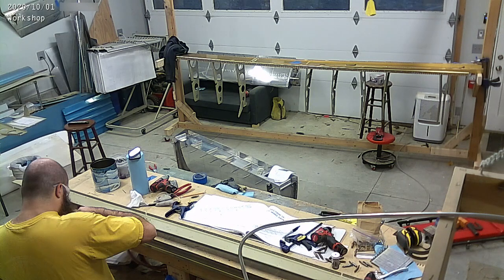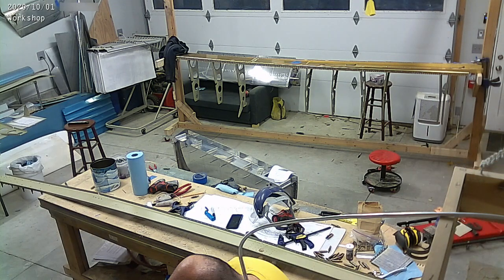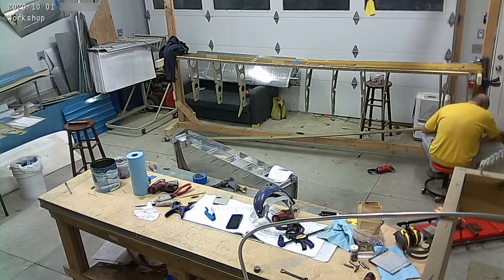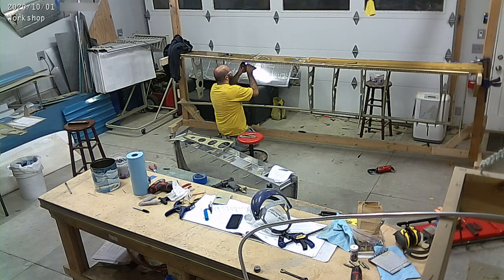Here you can see me working on the rear spar down on the bottom, drilling some of the brackets. I did screw up one of the brackets, unfortunately, that I have to get replaced.